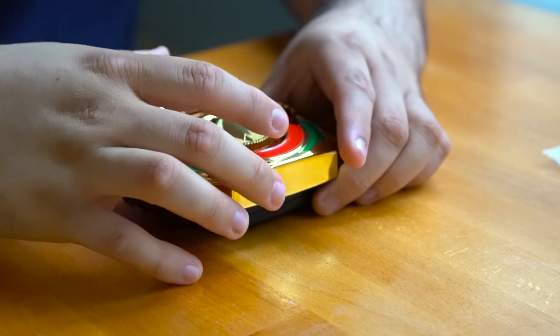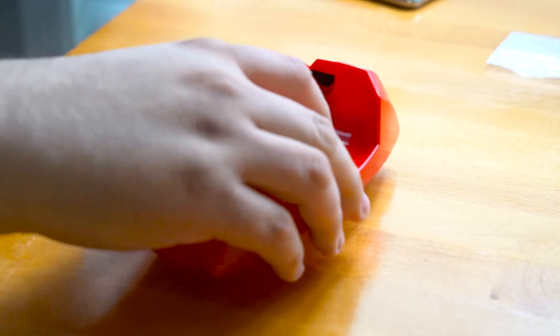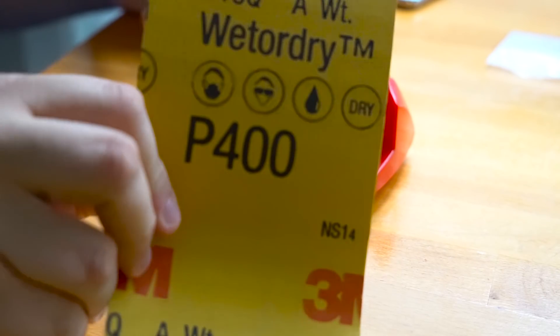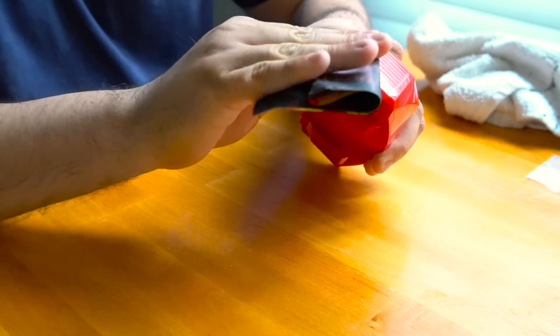Now it's time to put the power coin in. Next, getting the holster ready for paint — we're going to hit it with some 400-grit sandpaper, giving it a nice smooth sanding.